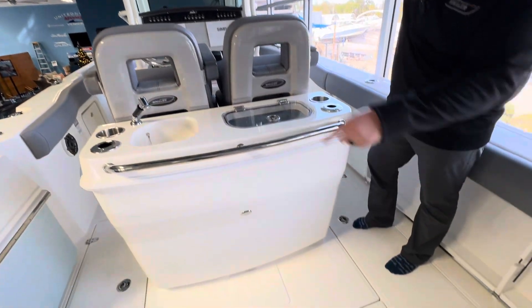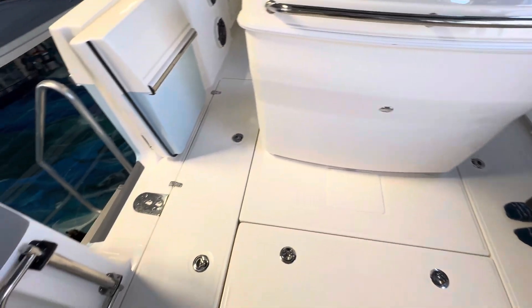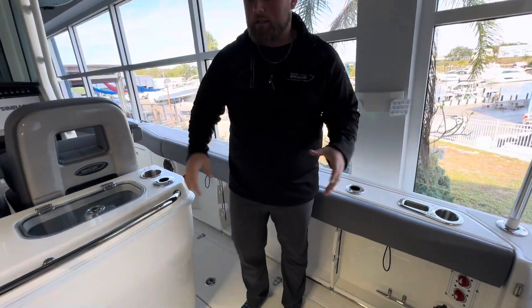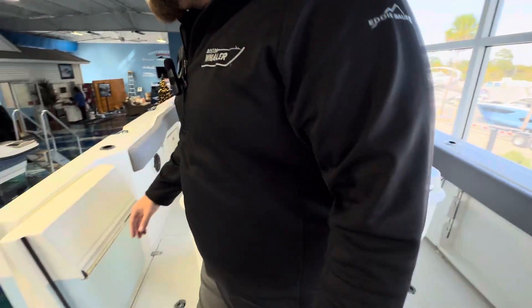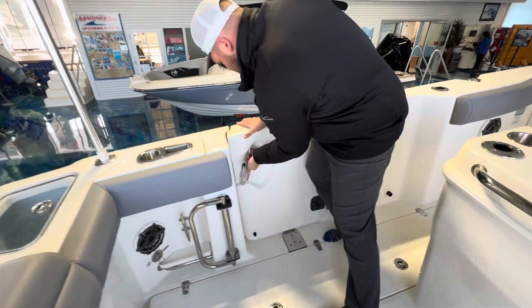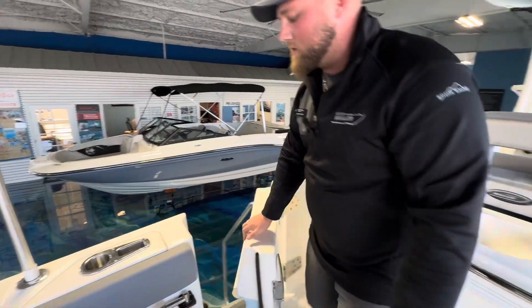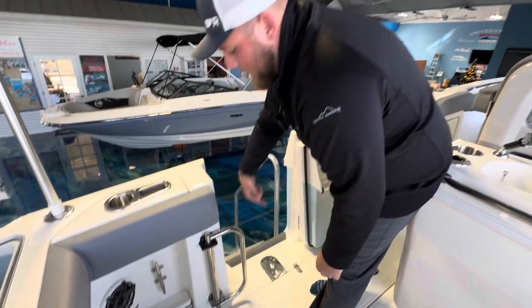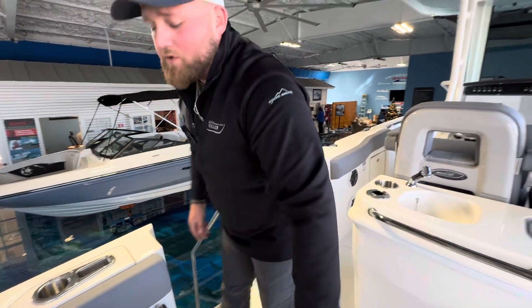Standing below me, two massive fish boxes on either side. You're going to have this full bolster all the way through. As I said, this is an offshore fishing boat. Nice dive door over here — this is standard, so you're going to have a couple of access points that you can get to on and off of this boat. Nice grab handle on the side so you can come on and off easily.